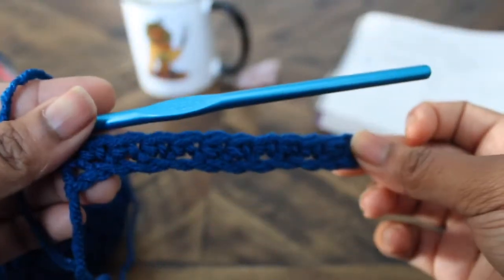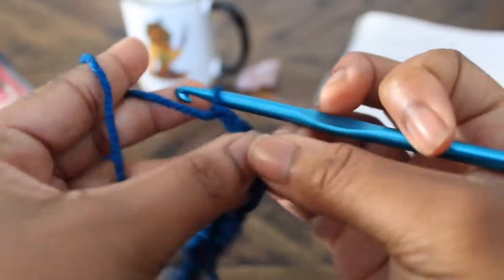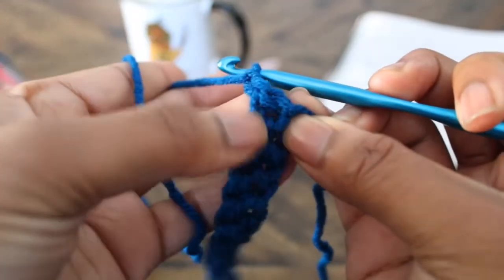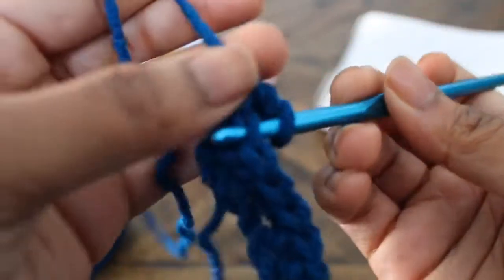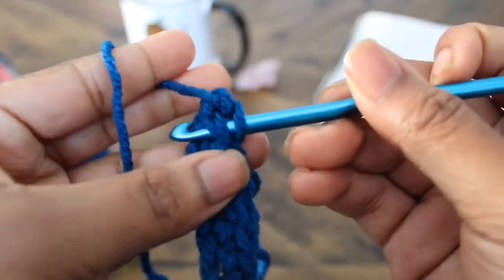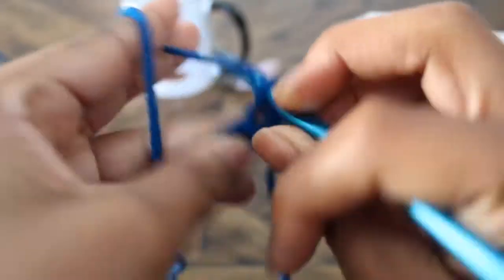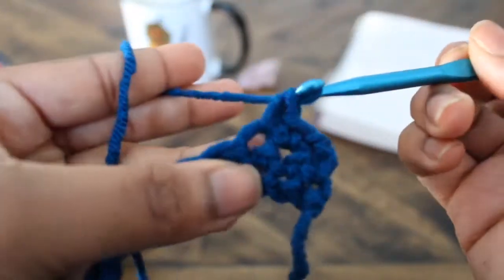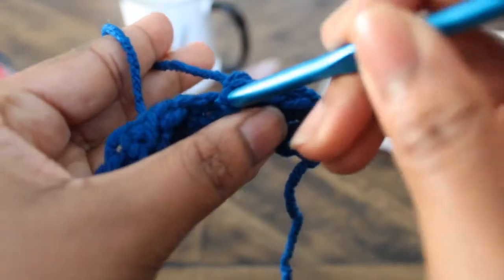It should begin to look something like this — it doesn't have to be perfect, it's your first time; I've been doing it for over 10 years. On to the next row: chain one, turn. Go into the second chain from the hook, inserting your hook into the front and back loop of the chain. Yarn over, pull through one, yarn over, pull through two. Repeat the same thing across. Remember, feel free to pause the video as you go along.